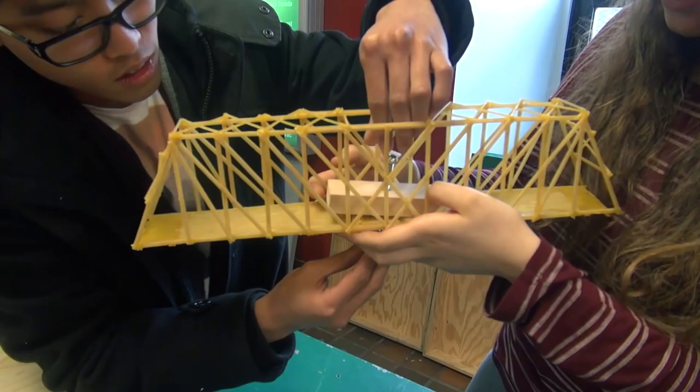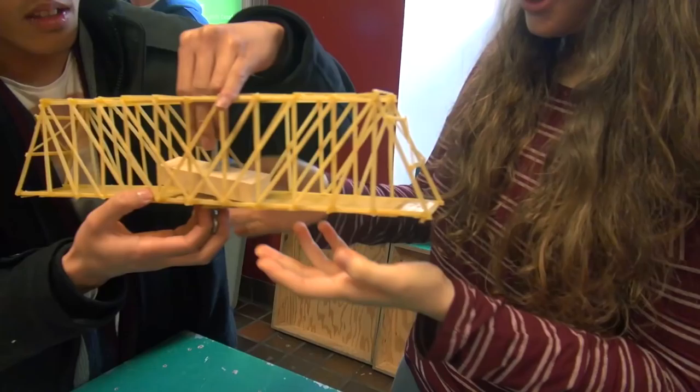Show us your bridge. The remains are left over here and you can see all the triangles in it. If we were to fix anything about it, maybe reinforce the middle — a lot more glue probably. It broke right in the center. Could apply more glue, we were told.